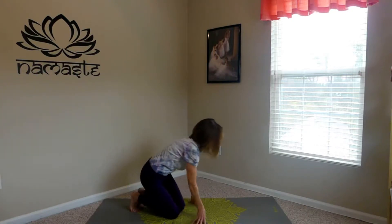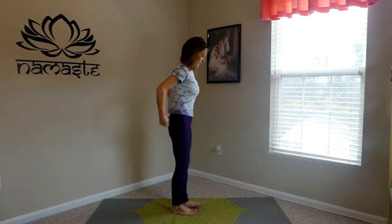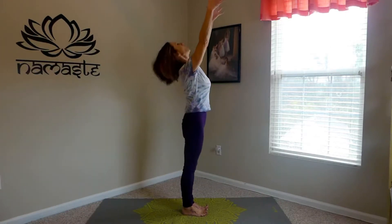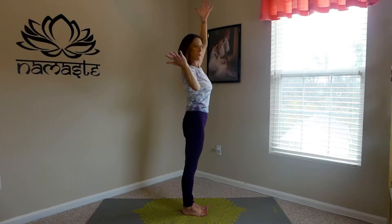So we're going to stand up and start placing the weight into the left foot. Bring your hands up above your head to start, and then just draw your right arm down like you're holding a platter.